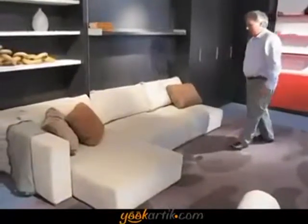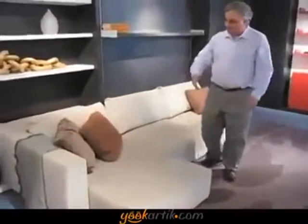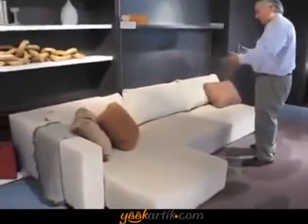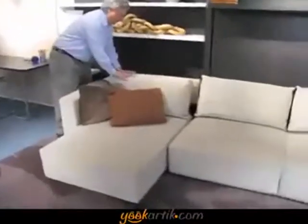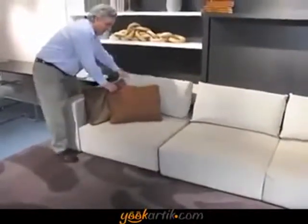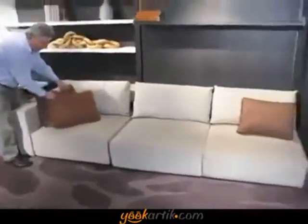This is a terrific sofa. It comes with a chaise lounge or just as a love seat, whatever you wish. You can put your headrest back and then tuck your chaise away if you want — just a straight sofa.